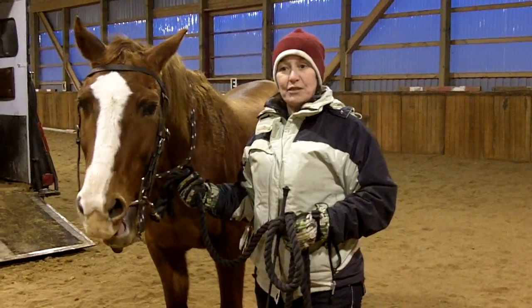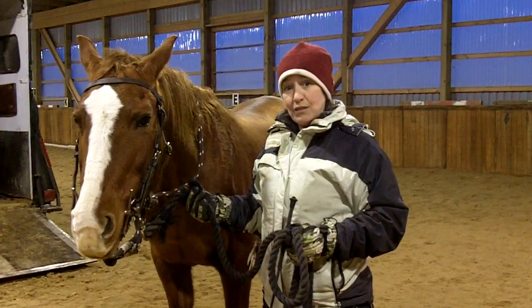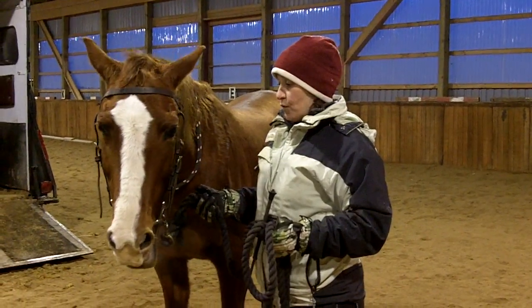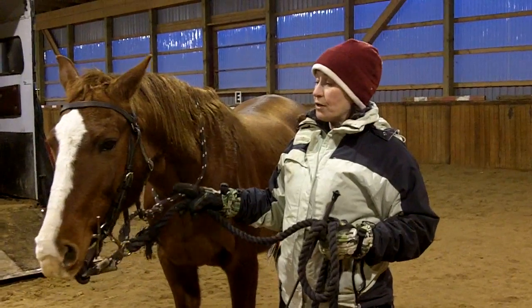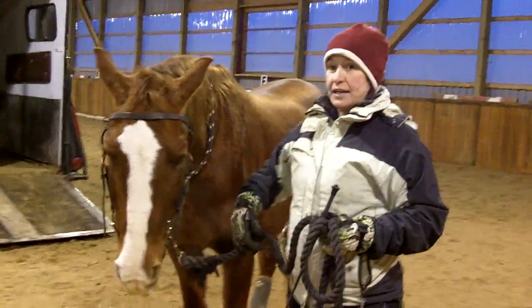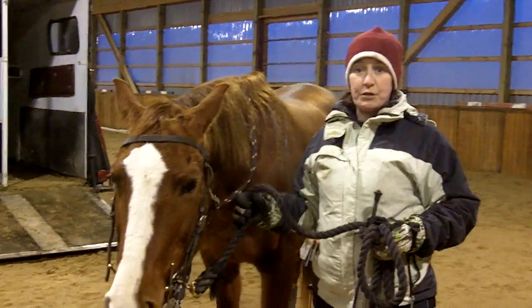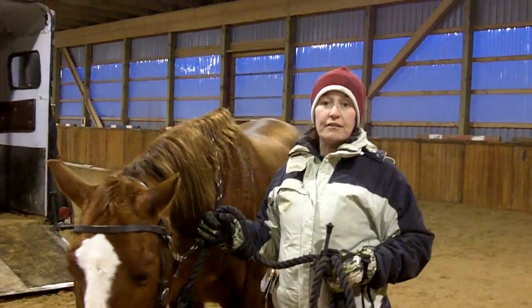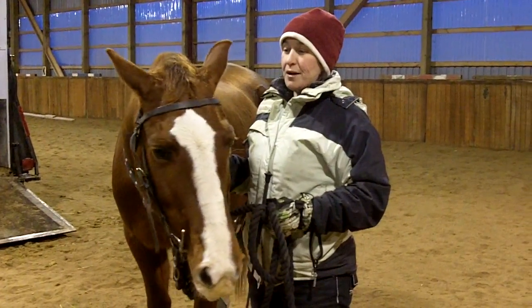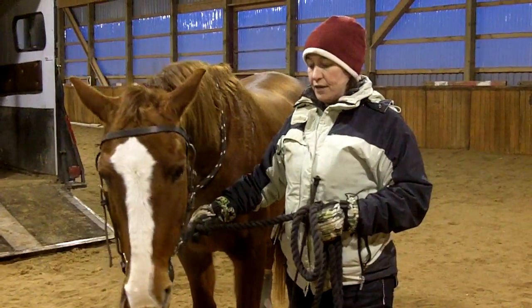So what we're going to do today is we've got Cassie here and like I said she has been worked through this lesson before. I'm going to start out with the different equipment that we want to use. I always do my trailer loading training with a full cheek snaffle, and the reason I do that is it makes it much easier for the horse to learn the lesson without having to put as much pressure on them. It also makes it much easier if I have a horse that's trying to run off or have other behavior problems — I have that much more control over the horse when I have a bit in the mouth.